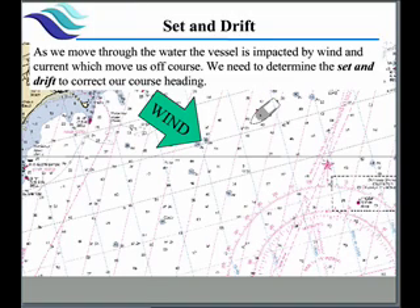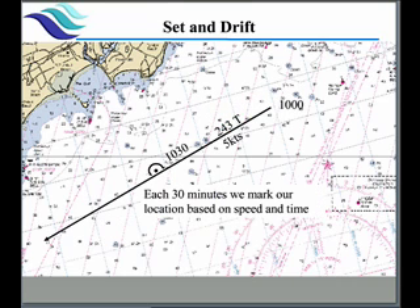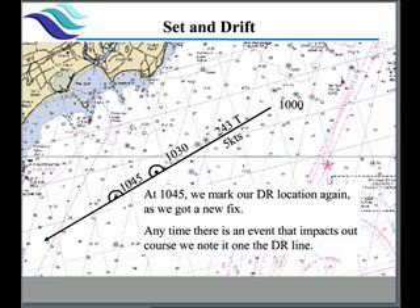Next we're going to talk about set and drift. All vessels are affected by wind and current — it pushes us off course, and we want to know what our set and drift is so we can counter it. First we need a starting location. Our DR course line is 243 true. We mark the DR line properly with the course on top and our projected speed at the bottom. Then every half hour to an hour we plot our location on the DR using the distance formula — how fast we've gone and how long we've been — and mark that with a half circle.